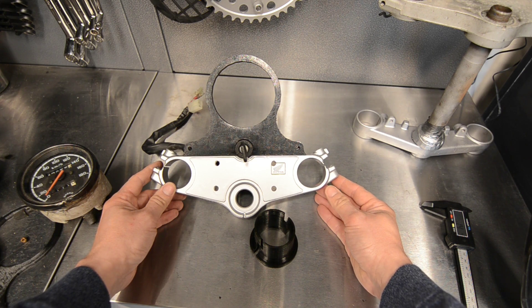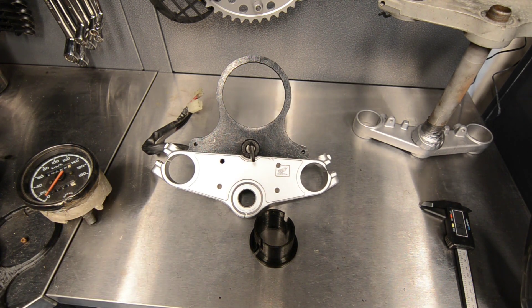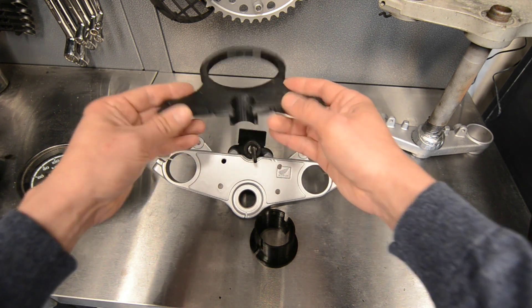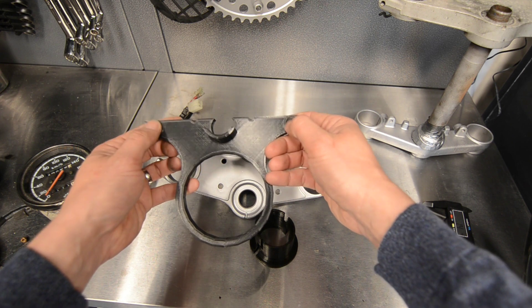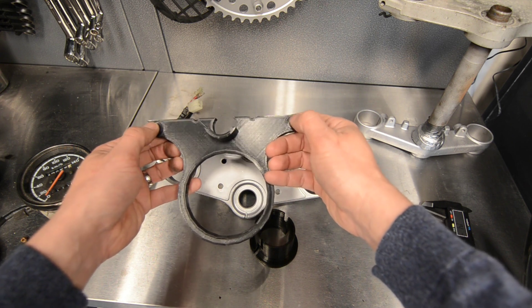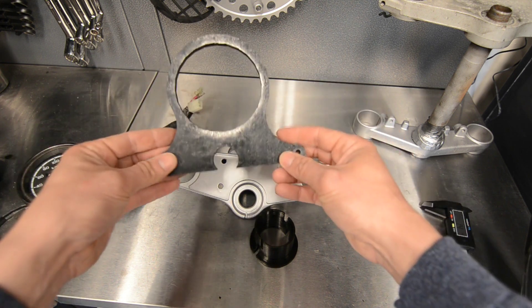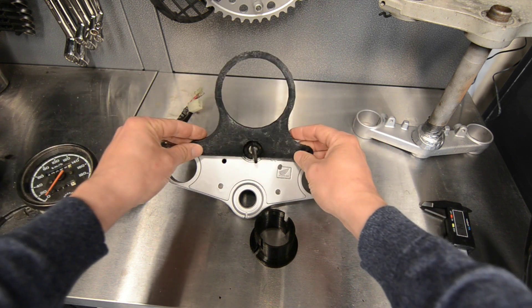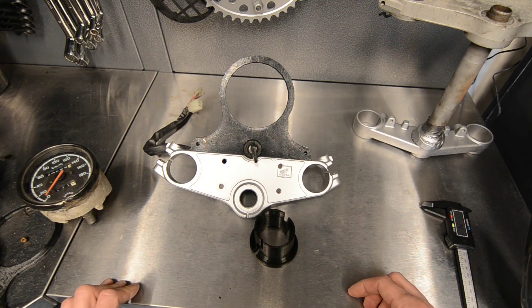I think the gauge is going to be great too. So look, let me sand this down and prep it for paint. I need to make sure that these inserts are correct — they're a little bit too small, ever so slightly; we're talking millimeters here, so I'll adjust them as well. Sand this all down, get it painted. And once the gauge arrives, I'll show you what it looks like when I'm assembling the bike.